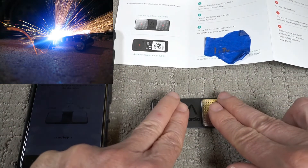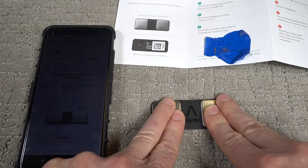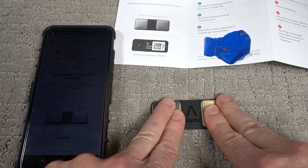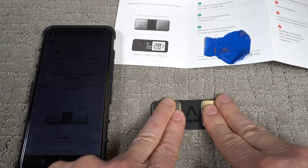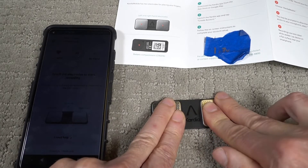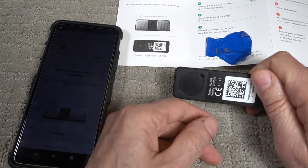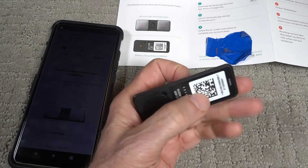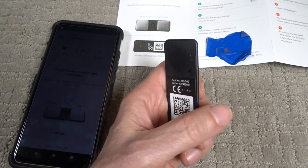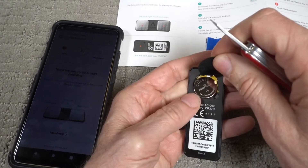Touch electrodes to start recording. Your recording will start once contact is detected on the electrodes. I am in contact, so let's get going — it hasn't started yet. I wonder if I need a battery. Let's check — the battery it's supposed to use is a CR2016. There's definitely a battery in there.